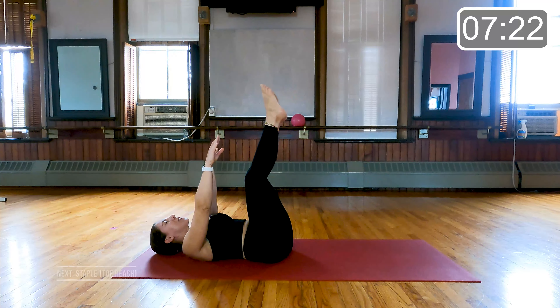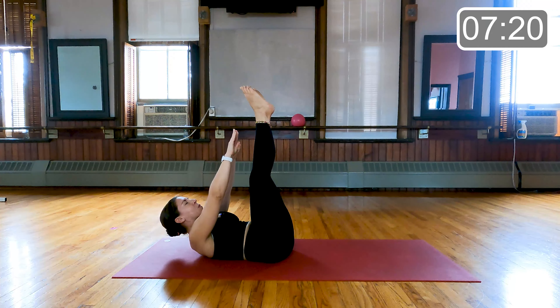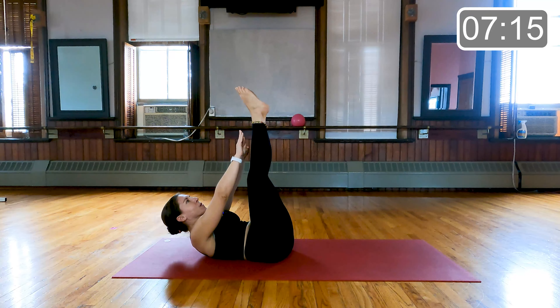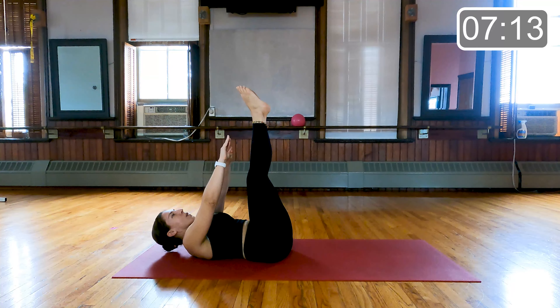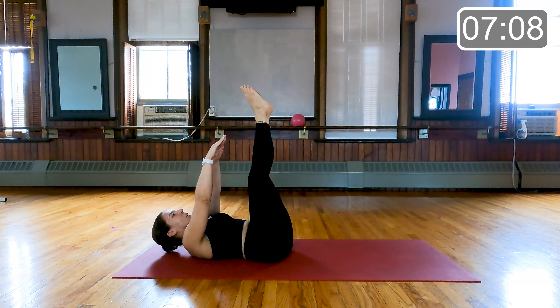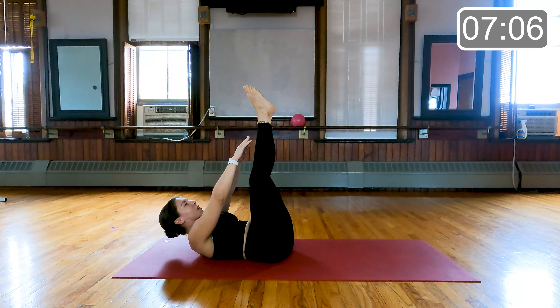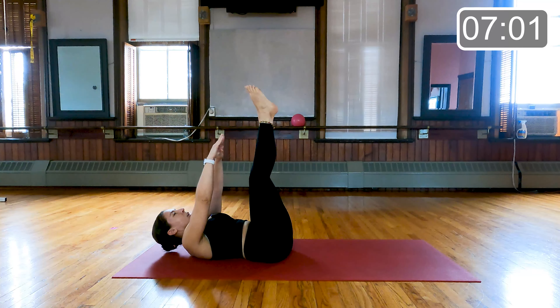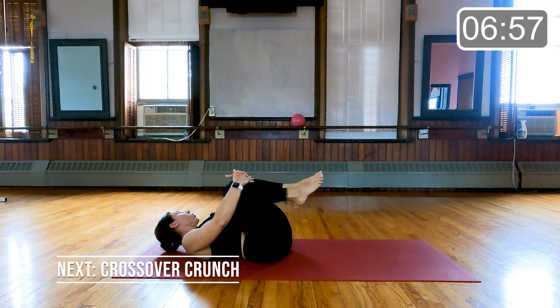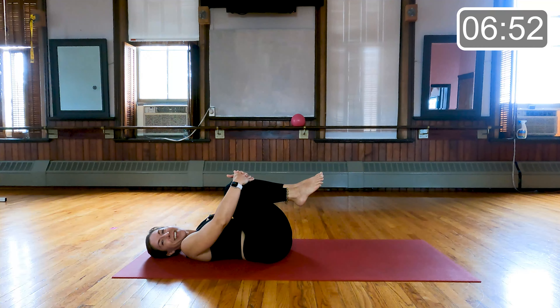We're back to our staple — toes to the ceiling, hands behind the head, and we're reaching to the sky. 15 seconds here. Last eight, seven, six, last four, three, two, and one. We're going to pump those knees in. Look over one shoulder, look over the other shoulder, and come back center.